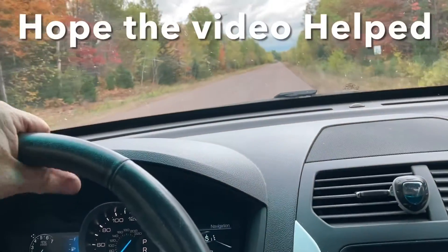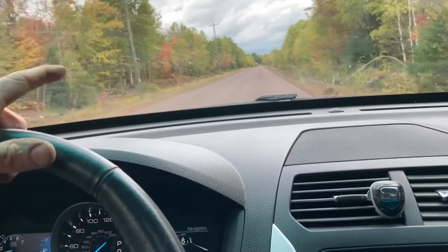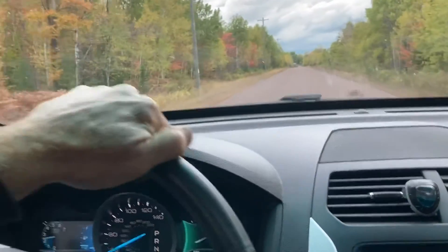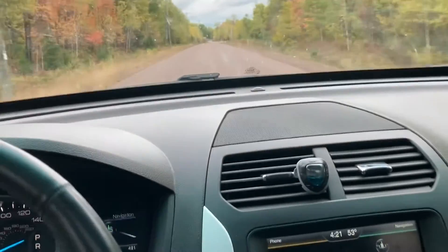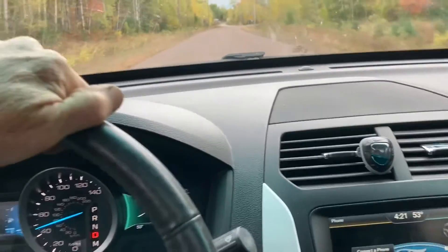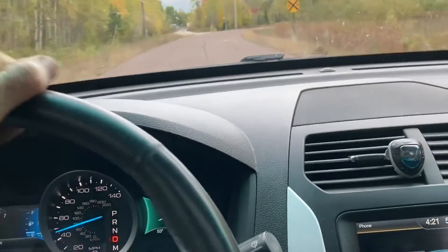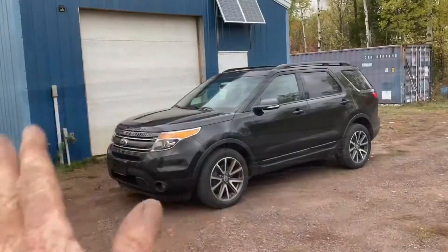We're ready for a test drive. We're going to do the same thing as the earlier video — nice little stretch of road, nobody on it. Loading the left wheel: no noise. Loading the right wheel: no noise. Going about 45 miles an hour. This thing sounds good. Let's get it back to the owner. Bye-bye, Explorer.